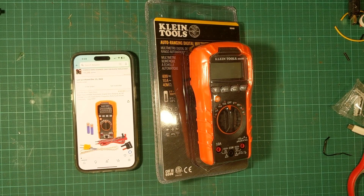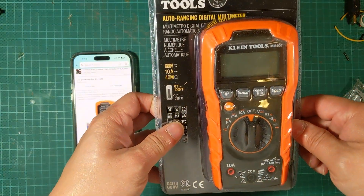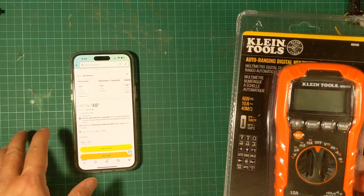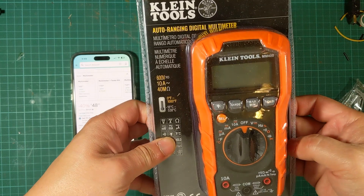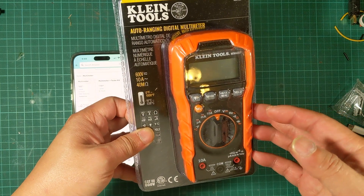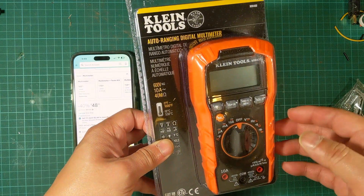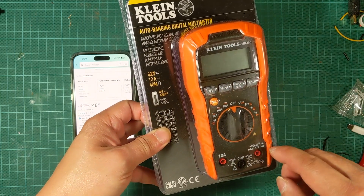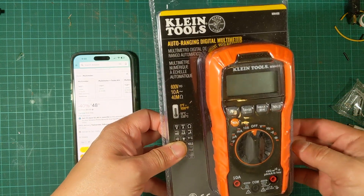Hey everyone, welcome back to DIY Geek YouTube channel. In this video I'm going to review this Klein MM400 multimeter. I got this from Amazon for $48 — it's about 40% off right now. I have a higher-end Klein tools, but I wanted to put one in my tool bag that I can carry in my truck all the time, so I bought this one — a little bit cheaper than my $200 Klein multimeter.